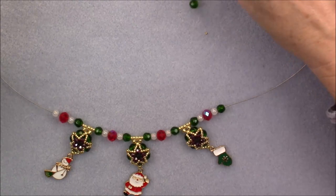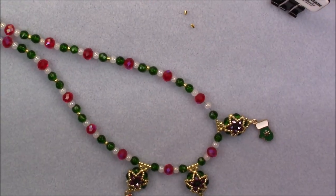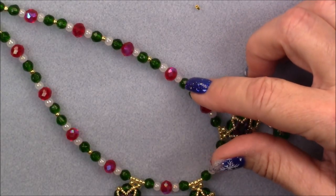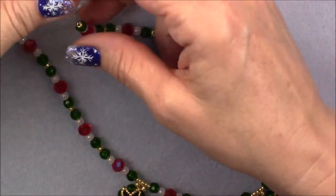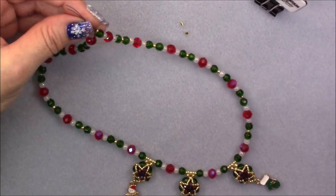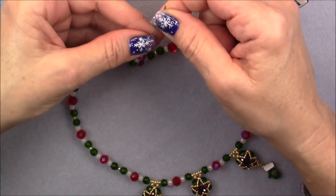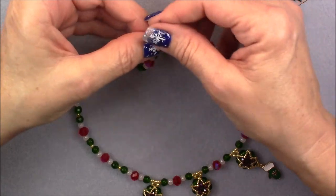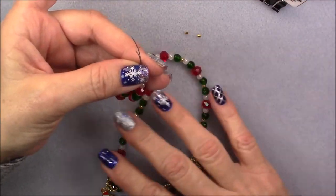I'm just going to continue doing this off camera and come back to show you what I have. So this is what I did: I continued green, white, red, white, green, then an 8-0, then green, white, red, white, green, 8-0, and did that until I have about 18 inches covered. You can do it as long as you want. You might want to cut your wire about 22 inches so you have more room to do your clasping. Once you have your pattern established as long as you want it, put your two ends together, center the necklace, and make sure both ends have basically the same amount of wire hanging out.